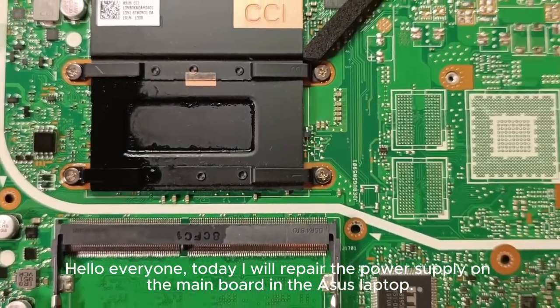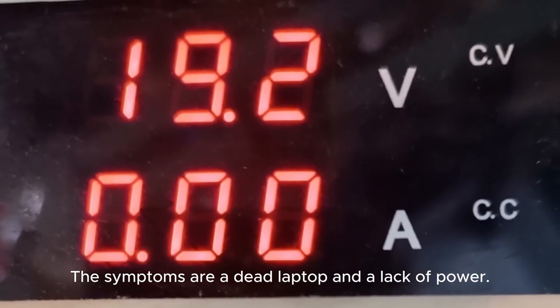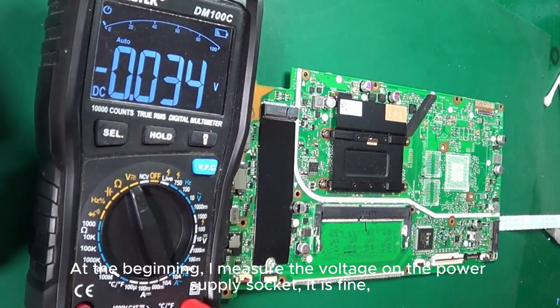Hello everyone. Today I will repair the power supply on the main board in the Asus laptop. The symptoms are a dead laptop and a lack of power. I have already pulled out the board and I will perform the basic measurements.